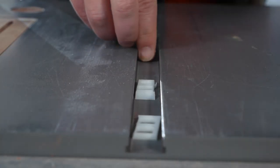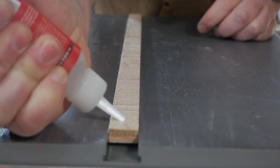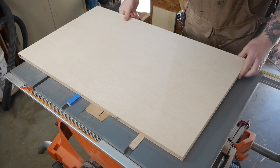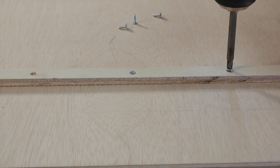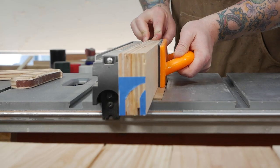The second runner is attached by lifting it slightly above the height of the table with handy shims, gluing it with CA glue, then aligning it using the removable runner before screwing it in place. The dado on the fence for the tee track is cut at the table saw as well.